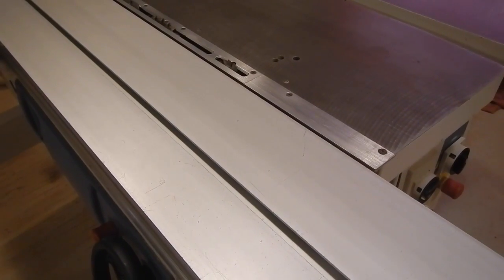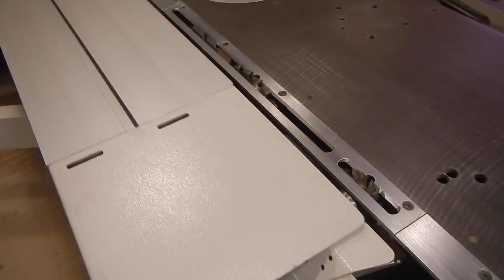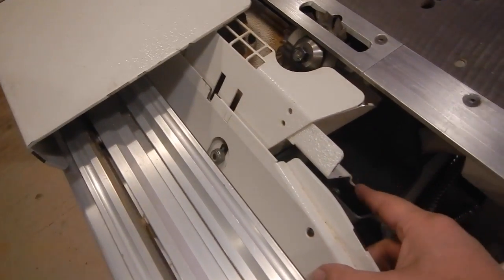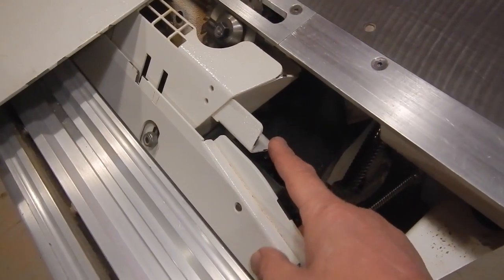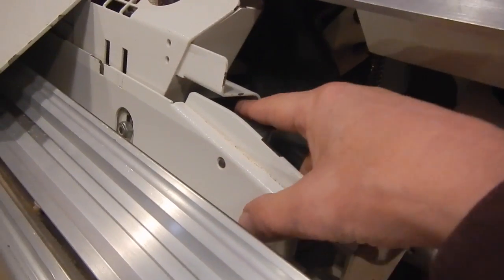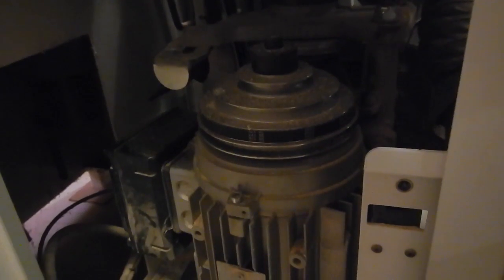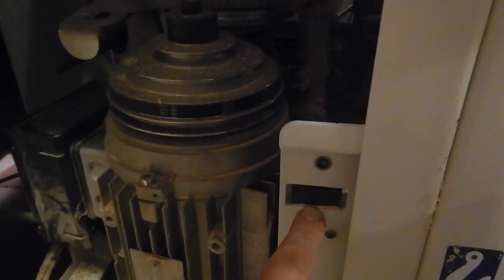Moving on to the slightly less obvious: the table saw blade cover has a switch underneath this arm, right down in here. The table saw blade has been rotated 45 degrees in this case, which makes it a little easier to see. And behind the door that gives you access to the shaper motor on the back of the machine, there's a switch right in here — so that's not too hard to find.